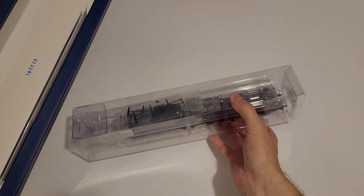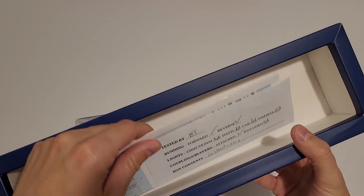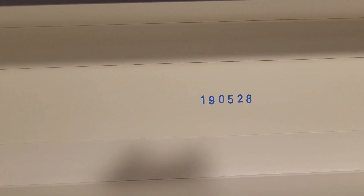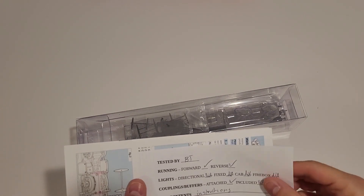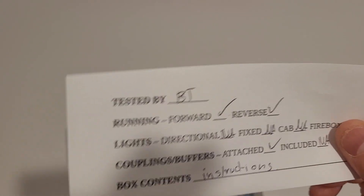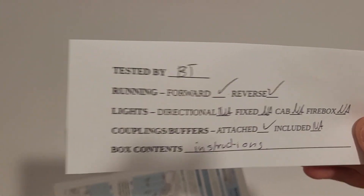I actually don't quite recall — last time I did a tender engine must have been quite a long time ago. So, what do we have here? First of all, we can see that this product was made in the spring of 2019. They've actually even included a checklist of the tests that they did. Some people don't like it, I actually do, because I prefer my stuff to work once it gets to me as opposed to not working.